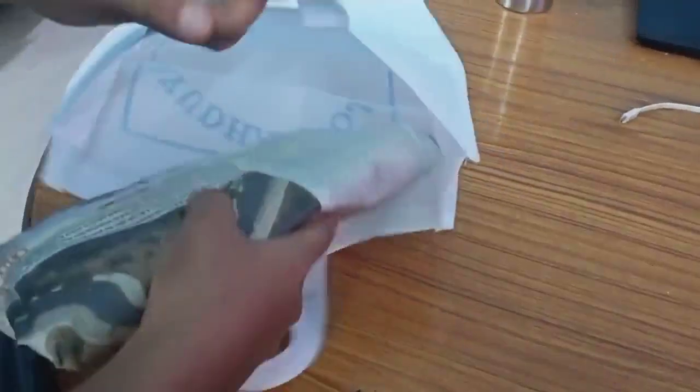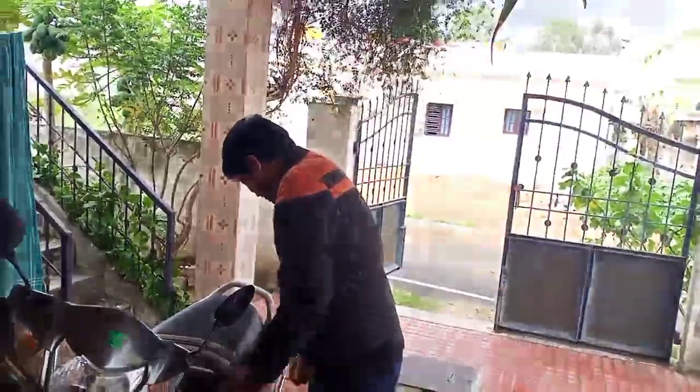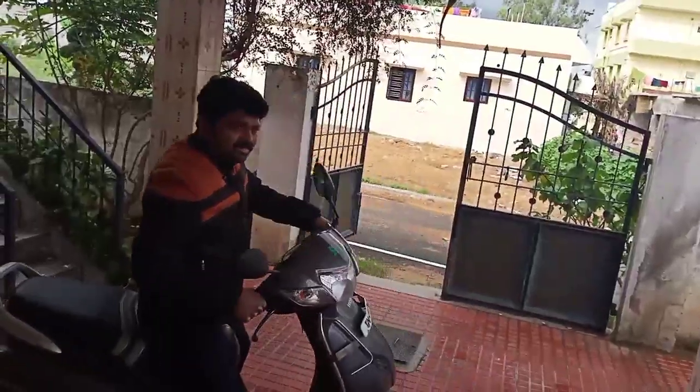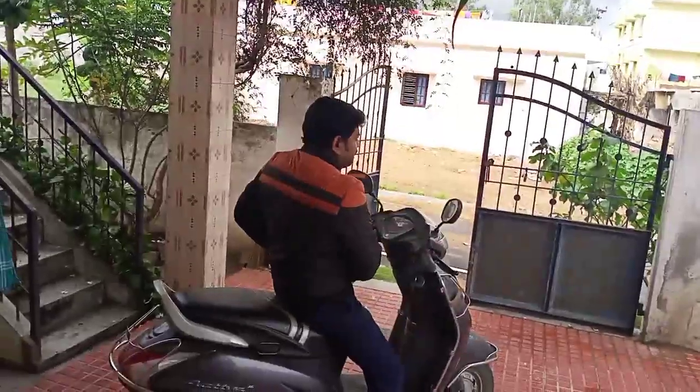Then we are going to take a seat. Laljita! We are ready to go. Do you have lunch? No. There is a special lunch. Bye Laljita. There is a mask — you have a mask, you don't have a mask.